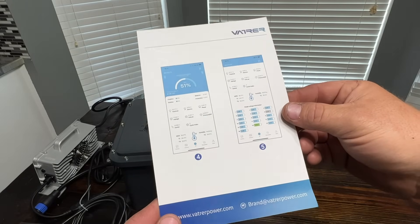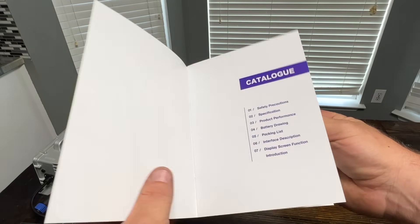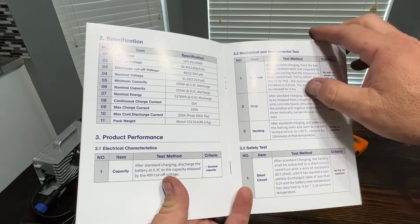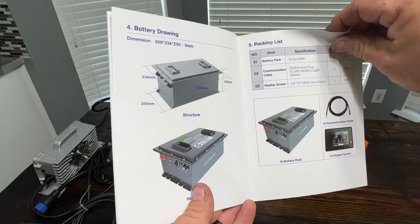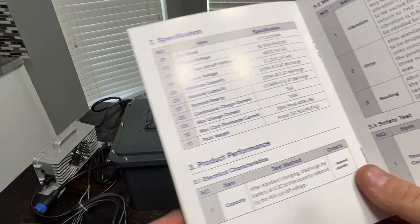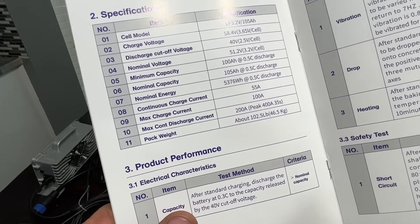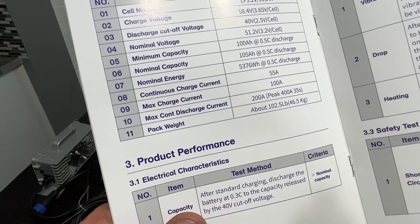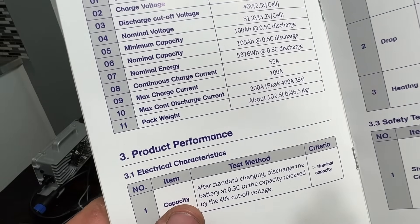The kit includes setup and usage instructions. The instruction manual is pretty simple — hard stock paper, very clear and easy to understand, and everything is in English. The specifications list continuous charge current at 55 amps, max charge current at 100 amps, max continuous discharge at 200 amps, and you can peak at 400 amps for 35 seconds.